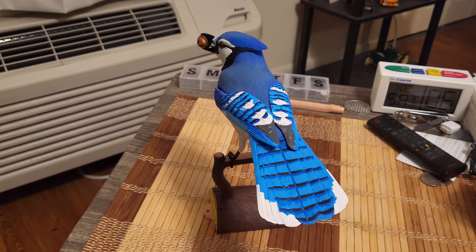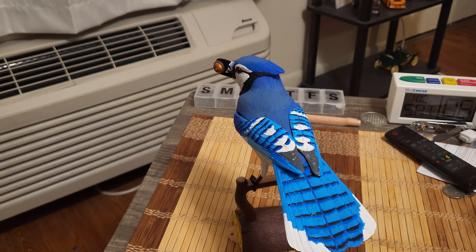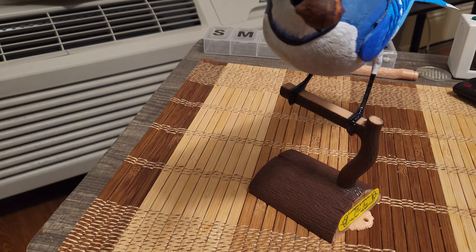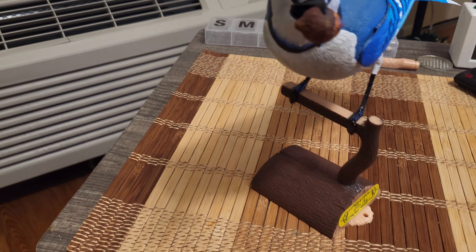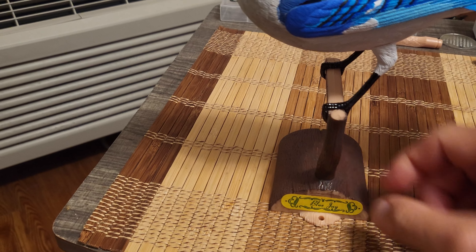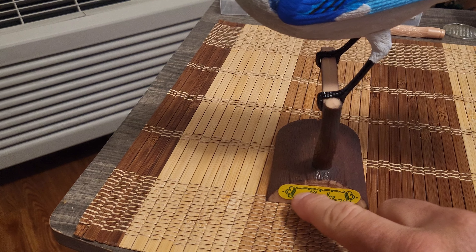I couldn't be happier — this is really, really awesome. The tree trunk I pretty much kept generic, from what I've seen on eBay with some of the other birds they've offered; they're pretty much generic across the line as I mentioned in the previous video. Since the adhesive on the label was so far gone, I went ahead and just glued it on with some model glue.